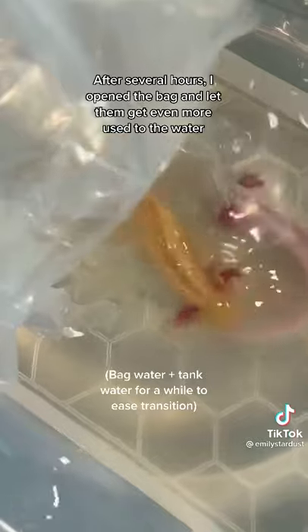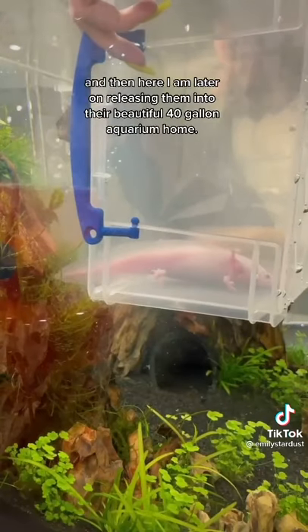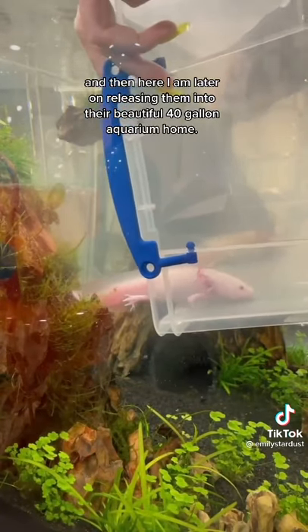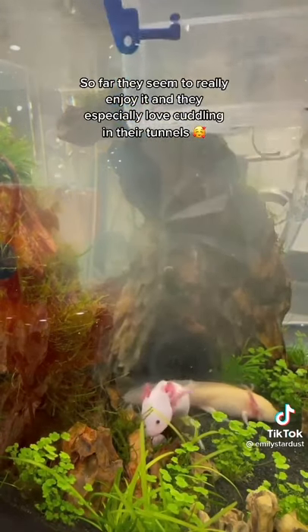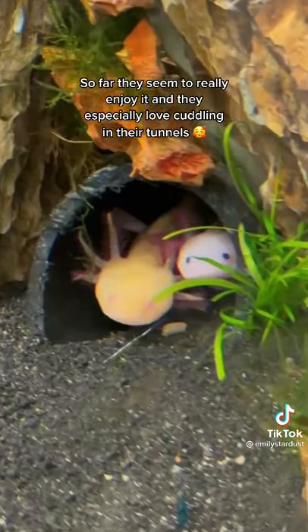After several hours, I opened the bag and let them get even more used to the water, and then here I am later on releasing them into their beautiful 40-gallon aquarium home. So far, they seem to really enjoy it and they especially love cuddling in their tunnels.